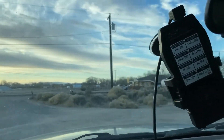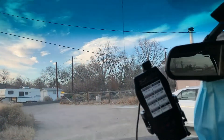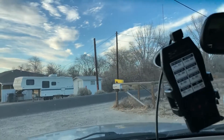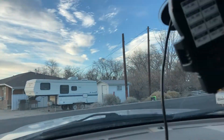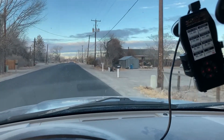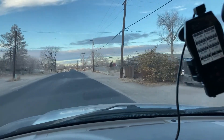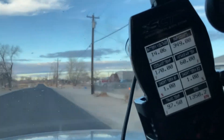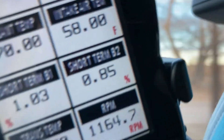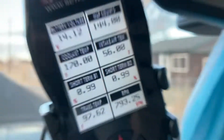We're going to take the Expedition for a little drive, and it's going to be a little bit bumpy as you can see. As you can see from inside the truck, the exhaust sounds nice. Now that I'm rolling, look at my intake temperatures dropping. My intake temperature is about the same as it is outside.